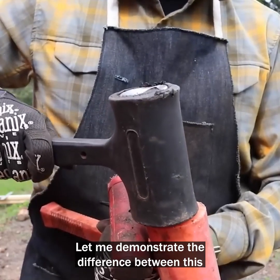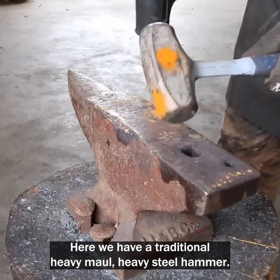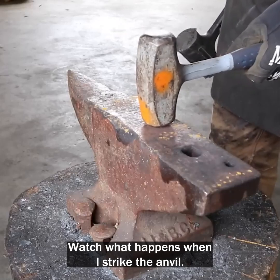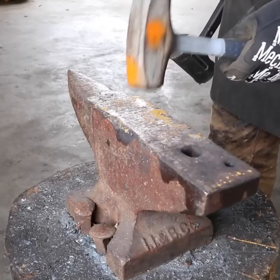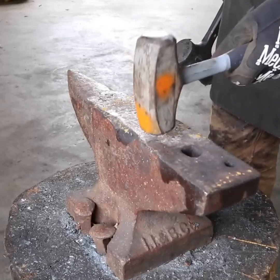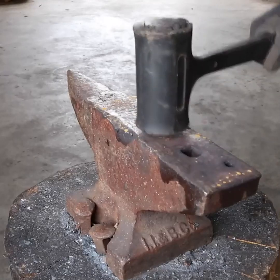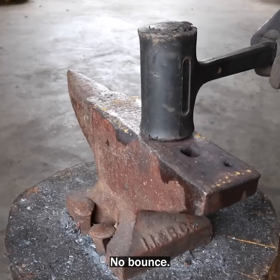Let me demonstrate the difference between this and a conventional hammer on the anvil. Here we have a traditional heavy maul — a heavy steel hammer. Watch what happens when I strike the anvil. See the bounce back? Now the dead blow hammer. No bounce.